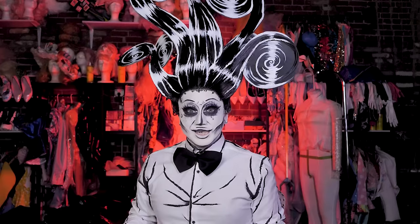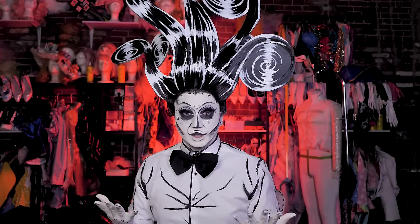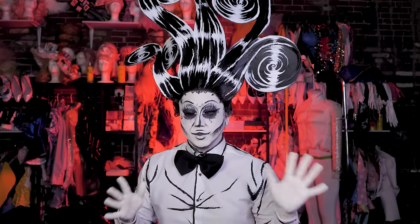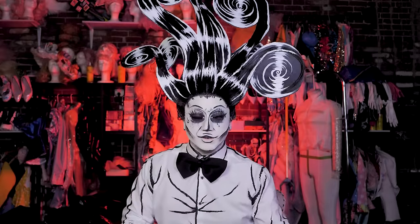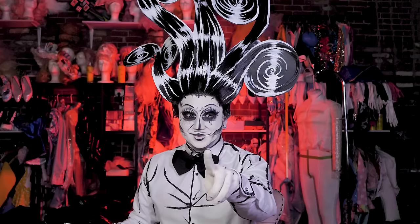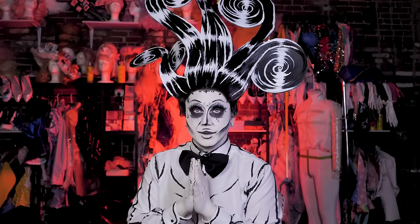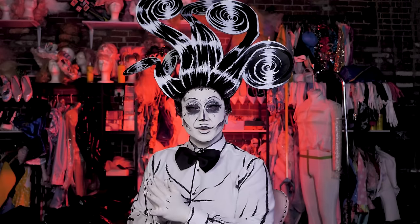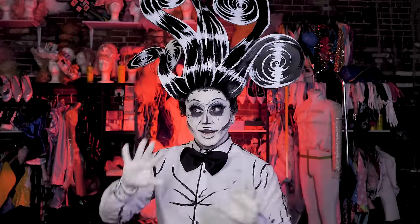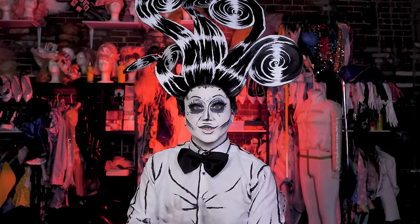If you do this look, please make sure to tag me and show me pictures if you even attempt it. For me it was relatively easy — it's just black and white makeup — but it can be hard depending on your skill set with cosplay, hair, or makeup. Happy Rocktober, everybody! We also have lots of videos for the rest of October — we're going to link them down there. There are tons of amazing treats for you guys this Rocktober.